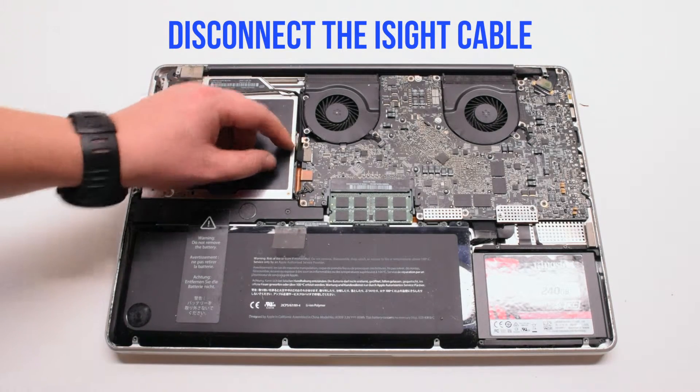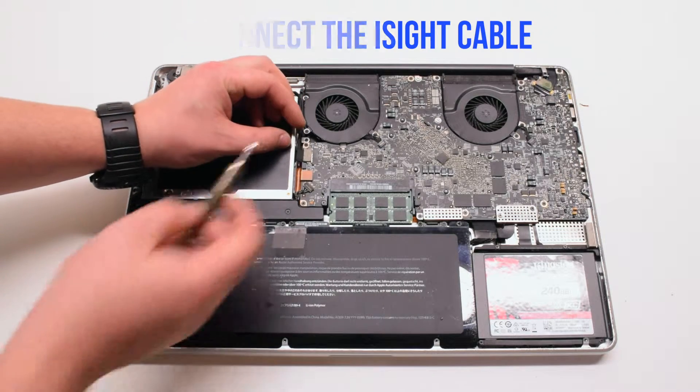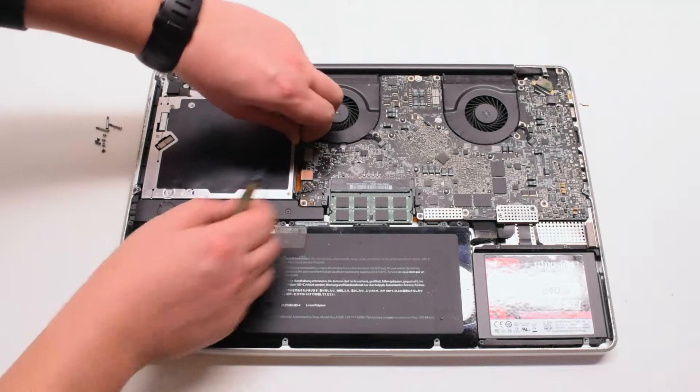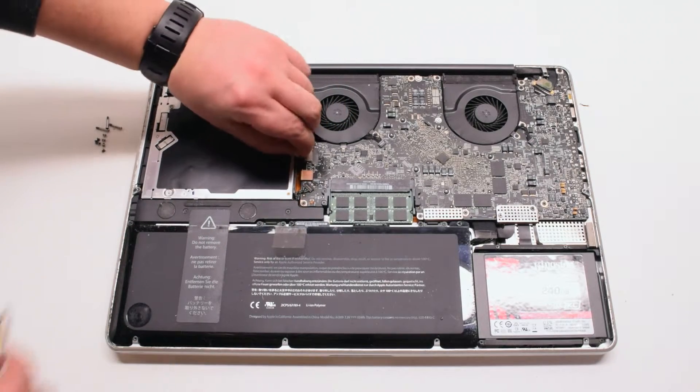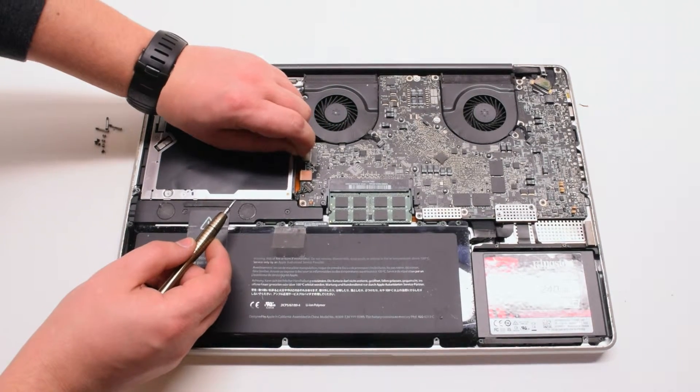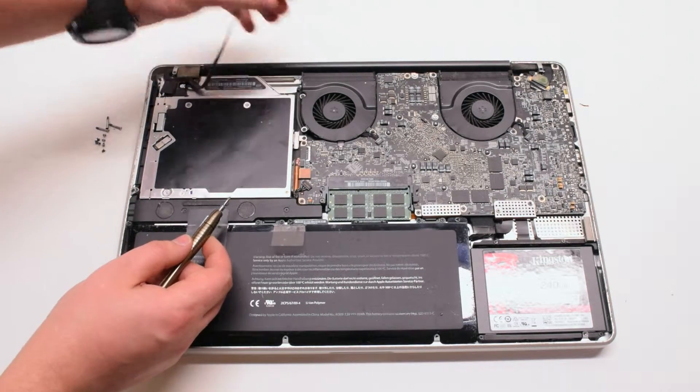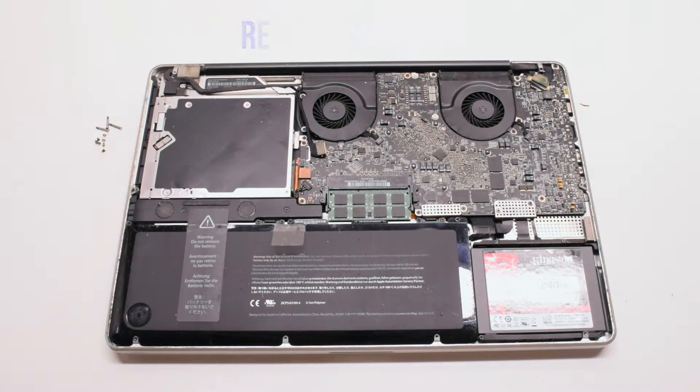Disconnect the eyesight cable. Gently pry your screwdriver underneath and get a good grip on the cable, then just pull it to your left. There might be a small plastic safety clip connected to it.